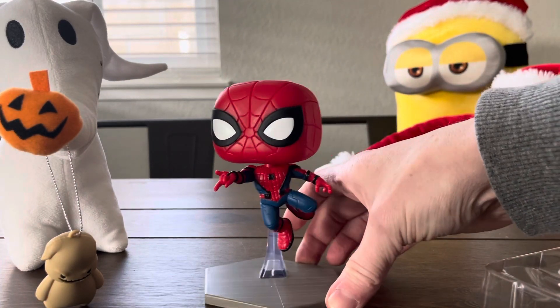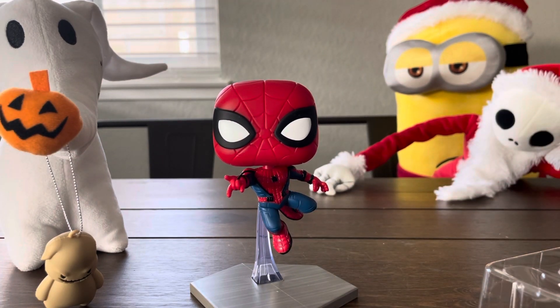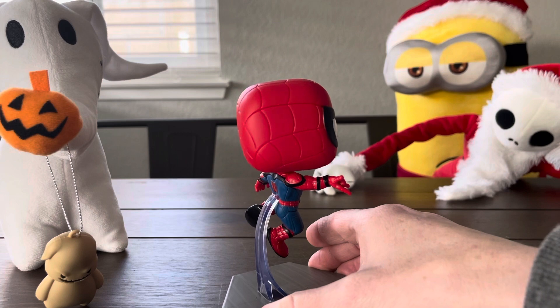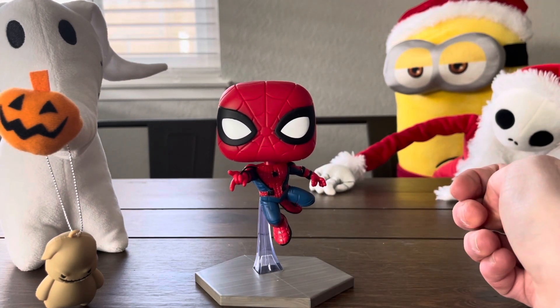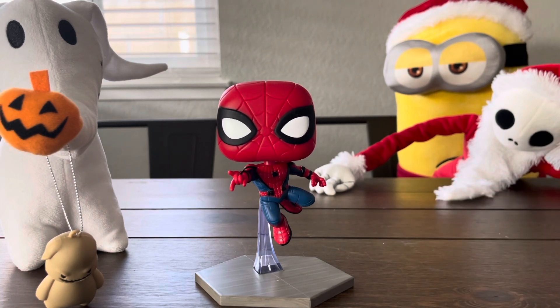What do you think about his suit? Do you like his suit? Yeah, it's cool. Yeah, it stands out, huh? The colors are really bright. We've opened other Spider-Man pops before — maybe I just haven't really paid attention — but I really like how this one looks actually. Look nice on a shelf, or you keep it in the box if you're collecting them. But anyway, this is actually a good addition.